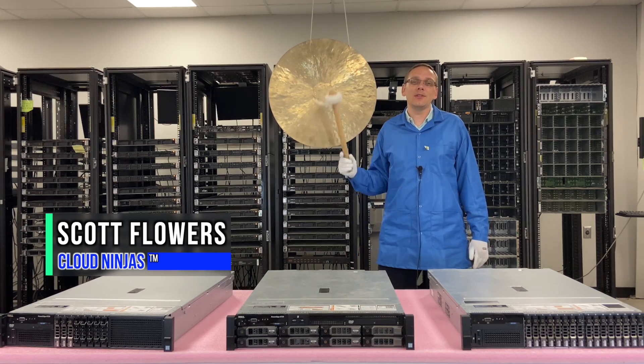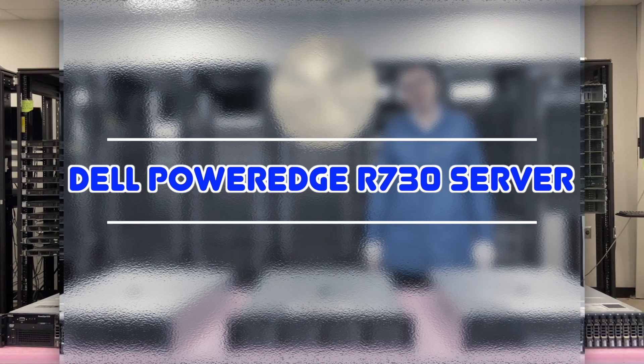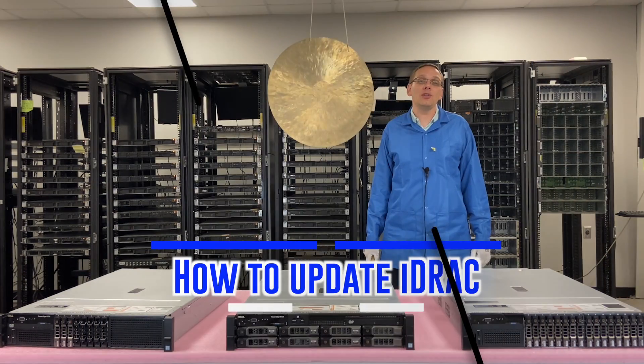Hi, I'm Scott Flowers from Cloud Ninjas. Today we're here to talk about the Dell PowerEdge R730 and we're going to continue our series. This video is going to be focused on iDRAC.